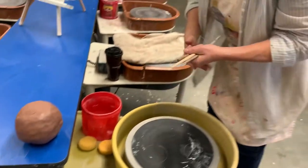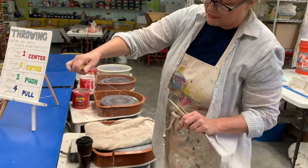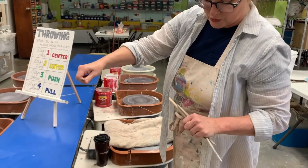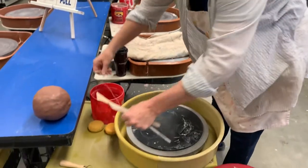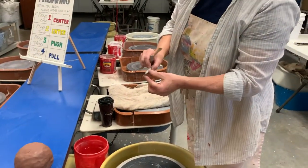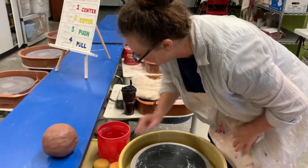I use various tools. This is a wire cutter — it helps me to cut the clay, really for any kind of clay cutting, but specifically to cut the clay right off the wheel. There are little tools here and there for shaping or cutting, like if I need to cut the rim off a little bit if it's a little wonky.